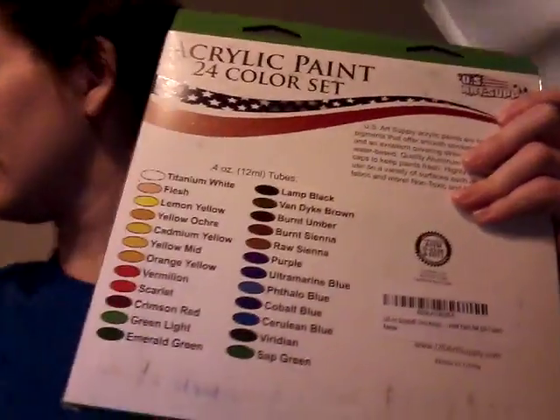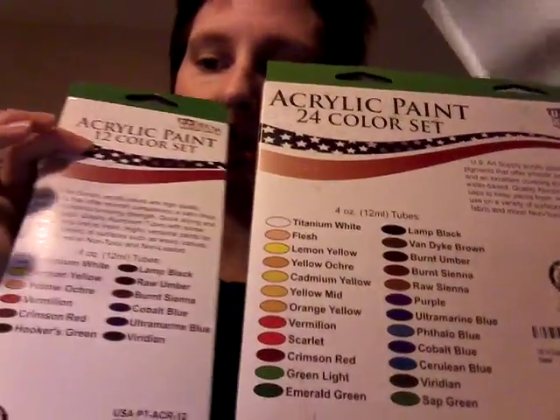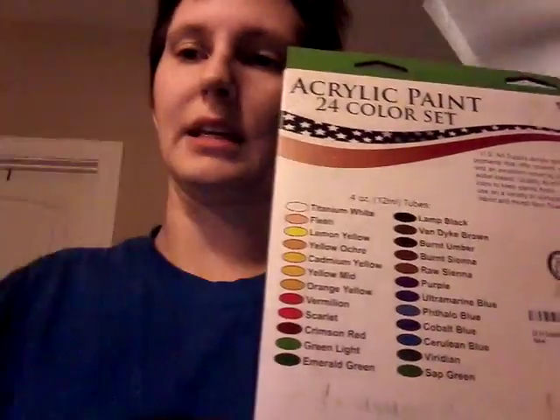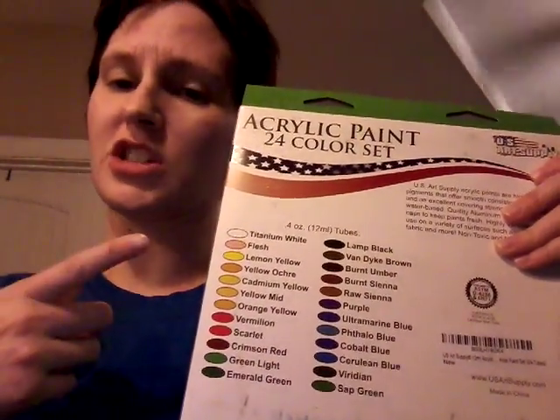Now on to our more advanced painters who need a little extra color. We have the 24-pack of acrylic paint — I know this looks a bit rough because I keep taking stuff out and putting them back in. But compared to the 12-pack, there are definitely some crossover colors, but you can see that the 24-pack is a little more nuanced, and it's got the flesh tone and stuff like that.